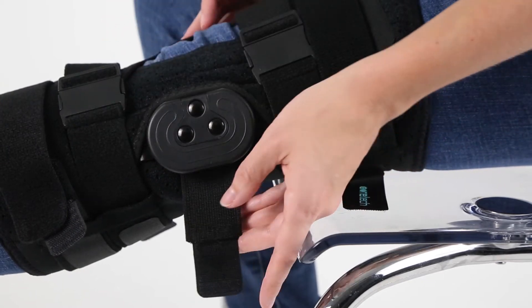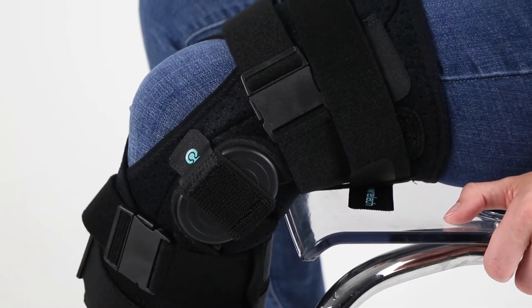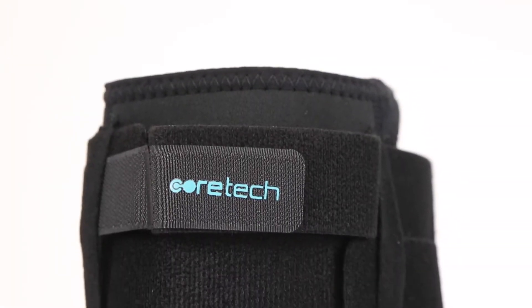This knee brace is the ultimate injury recovery brace, providing medial as well as lateral support, a hinge angle immobilization selector, above and below knee support straps, and mid compression.